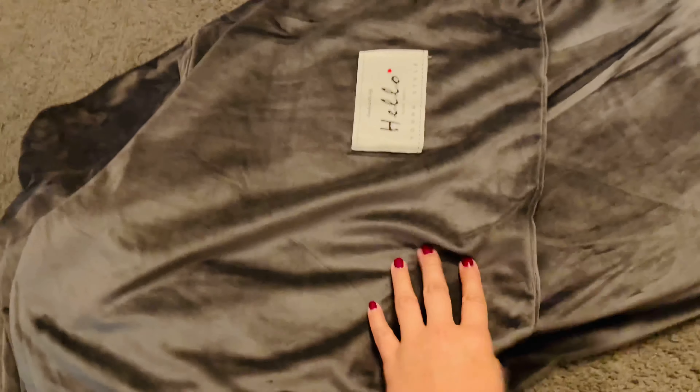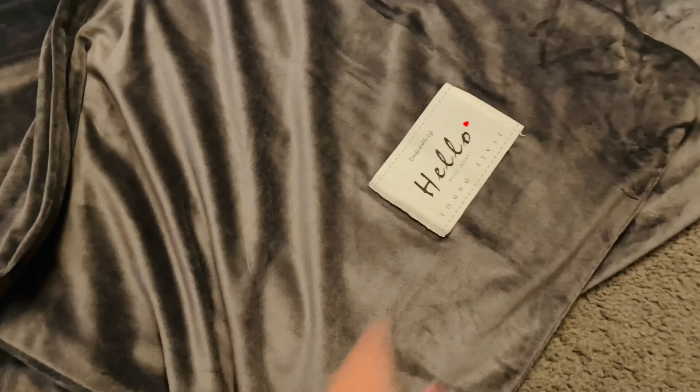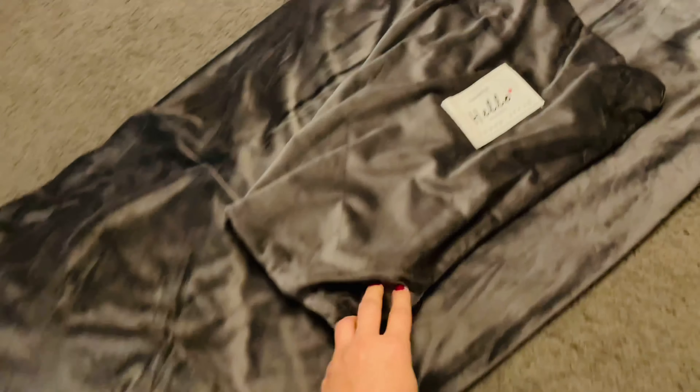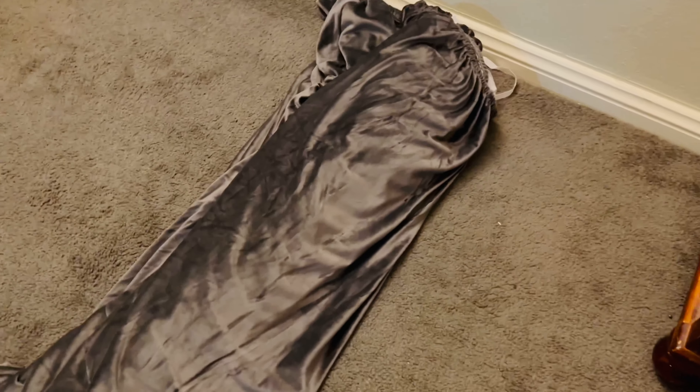یہ تھے میرے sofa covers جو کہ میں نے order کیے تھے — یہ بہت اچھے covers ہیں especially because they are waterproof۔ ان کا texture بہت soft ہے کیونکہ یہ velvet کے ہیں، اور میں نے انہیں grey color میں order کیا تھا تاکہ میرے couch کے ساتھ match کریں اور ایک natural سا لگیں۔ جن گھروں میں بھی بچے ہیں وہ ضرور ان covers کو order کر سکتے ہیں — اس سے آپ کے sofas یا couches بہت اچھے سے protected رہیں گے۔